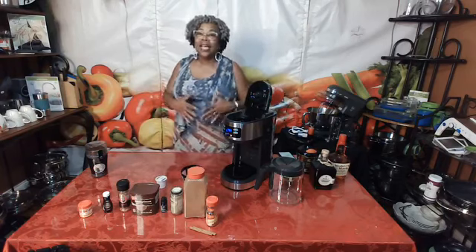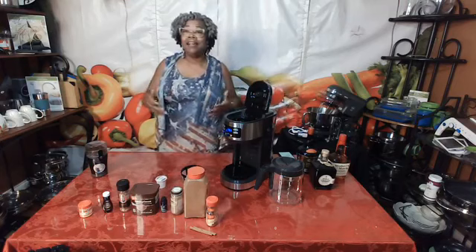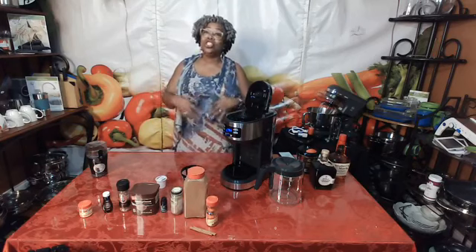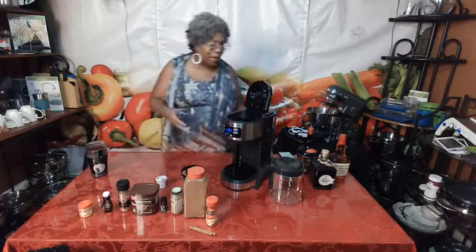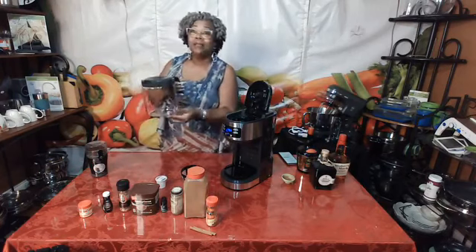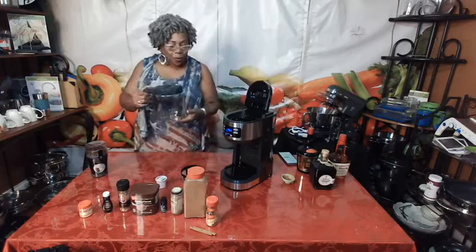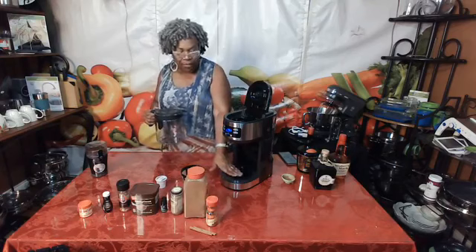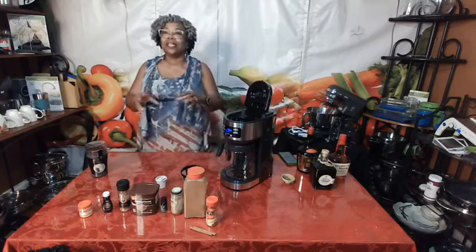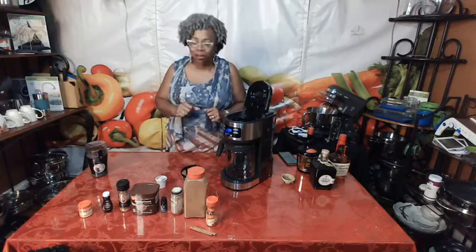Decide how much coffee you're making — a single cup for yourself or a larger pot to share with others. Our decanter is perfect for brewing anywhere from 4 cups up to 14 cups. The warming surface heats and stays heated for up to two hours, and after two hours it automatically shuts off so you don't have to worry about leaving the coffee maker on.